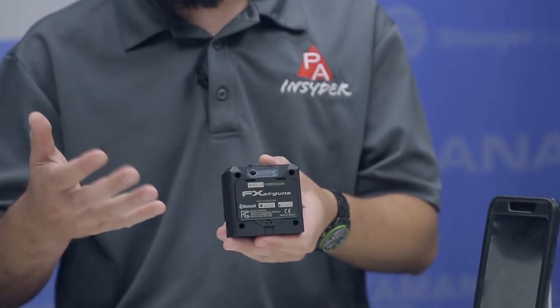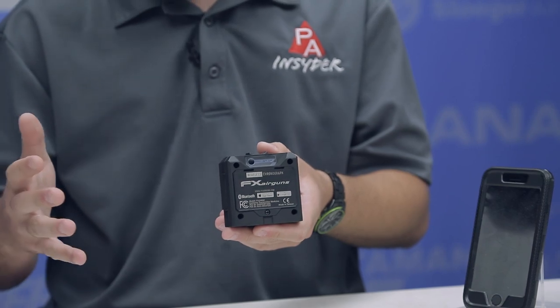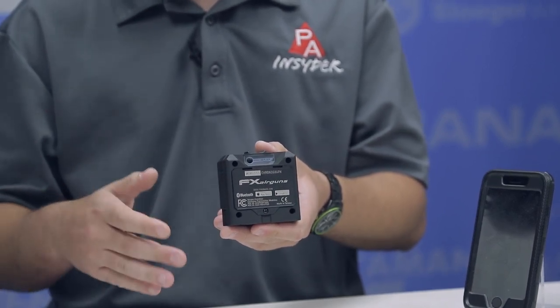At $200, this guy is very competitive in the market right now. It comes in right around the price of a lot of traditional light-bound chronographs that we're used to using, and also comes in way under many of the other Doppler radar chronographs that are already out there. The big difference here is the size — this thing can fit in your back pocket and is ready to go anywhere you and your cell phone or smart device are ready to go.